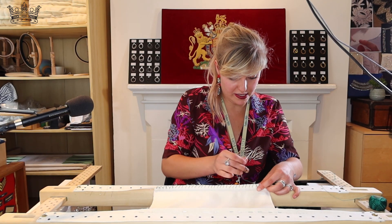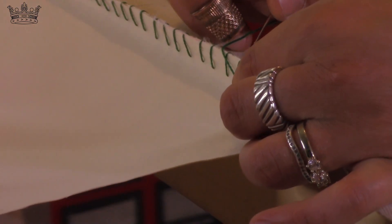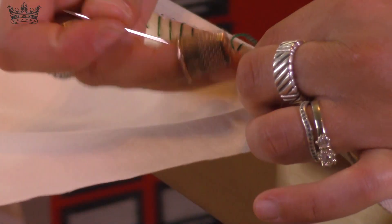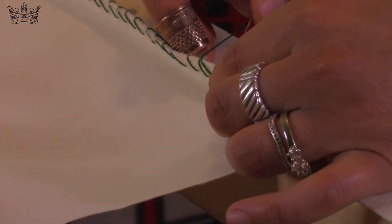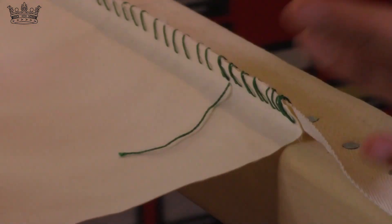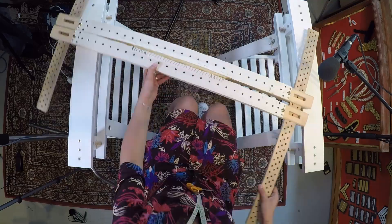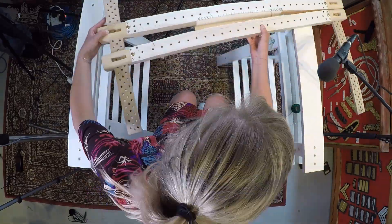I'm going to go all the way to the end. My calculation was perfect because I am almost finished with my thread. You actually don't need to do any knots. So that's what it should look like at the end, and now you can do the other side.